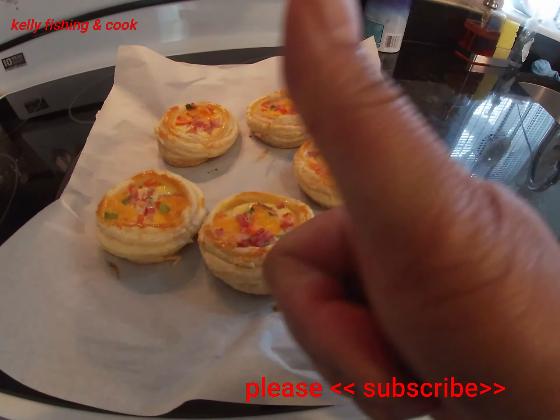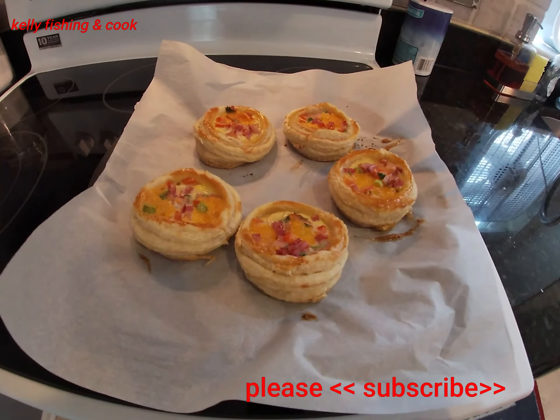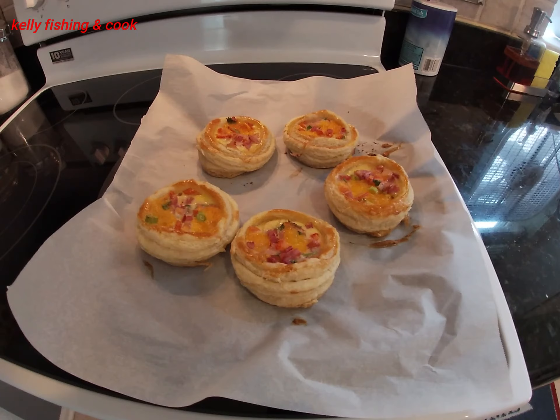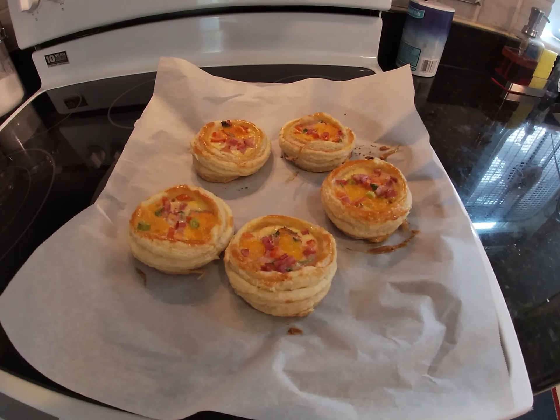The name comes from how the layers look — like a thousand layers. Inside we have all kinds of stuffing: ham, baker, cilantro, tomato, scallion, and cheese. That's what makes the color turn to a beautiful golden color when the cake is done. If you like it, give me a thumbs up and I'll see you in my next video. I hope you enjoyed my cooking video today — thank you very much!